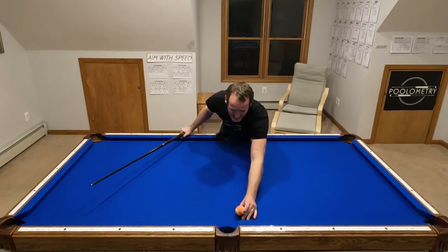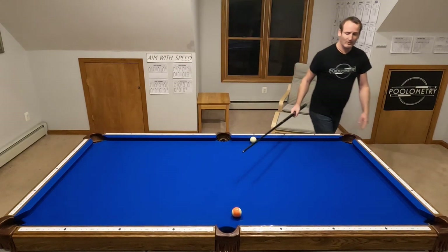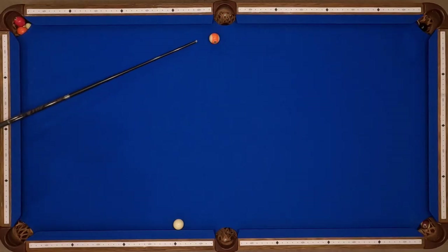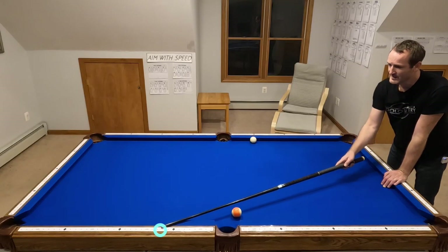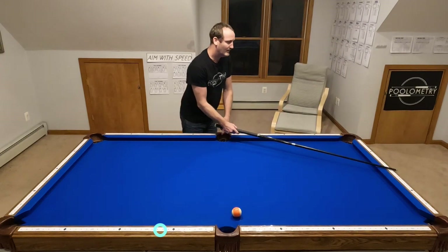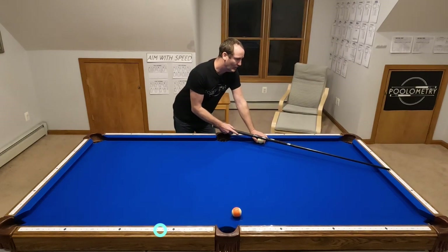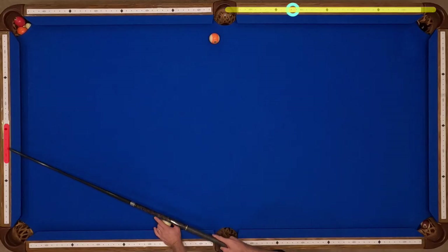What if I'm trying to kick a ball that's off the rail a bit but want to pocket it in the side pocket? If I shoot my four through 2.1 line, I'll hit the wrong side of the ball. I actually need a trajectory more like a third of the distance between those two pockets. That means I take my four through 2.1 line and cheat back toward the 1.4 line by about a third — landing somewhere around there.